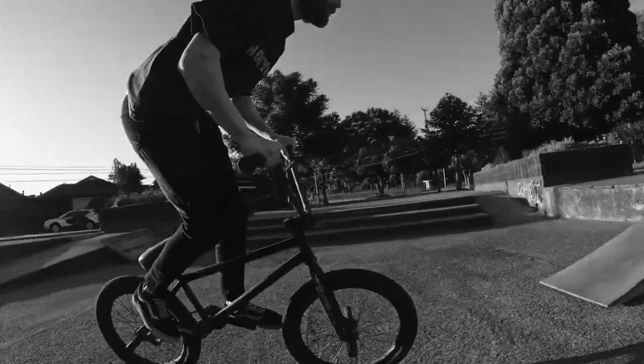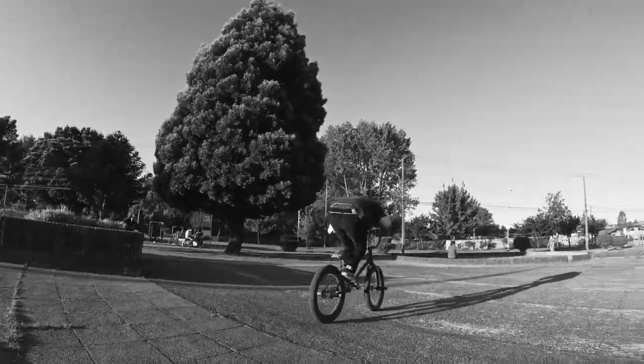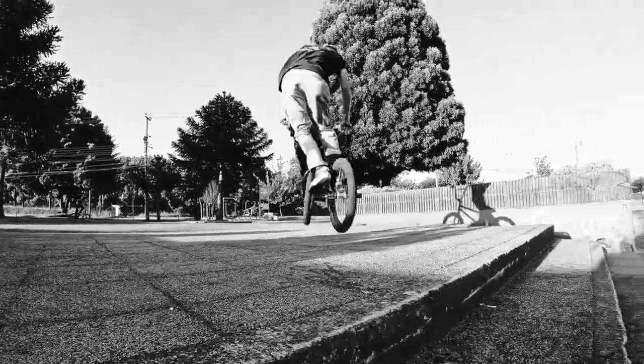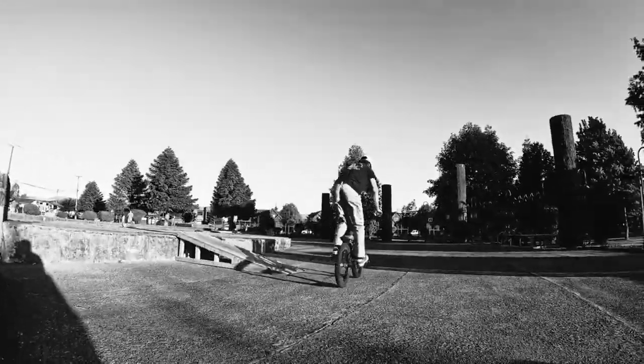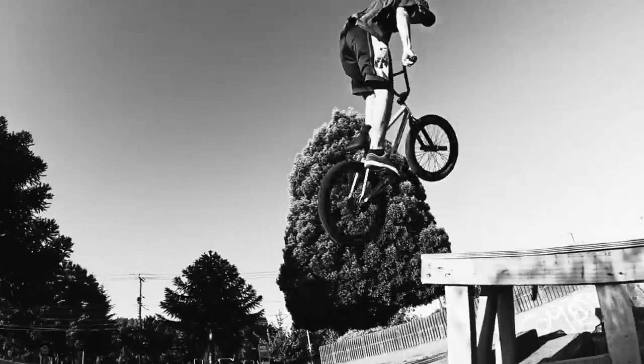Advanced tricks — more challenging stunts. The manual is like a wheelie but without pedaling. Tricky, but awesome when mastered. The 360 spin requires speed and a bit of courage. Turn your head and shoulders in the direction you want to spin, and the bike will follow.